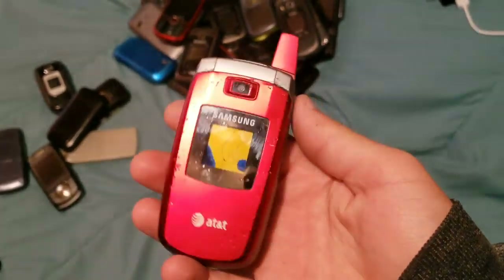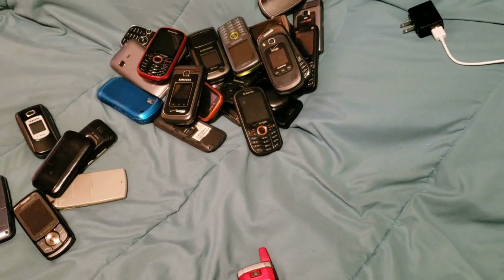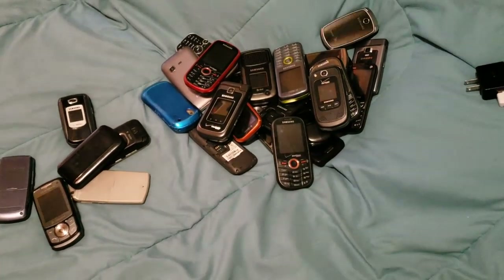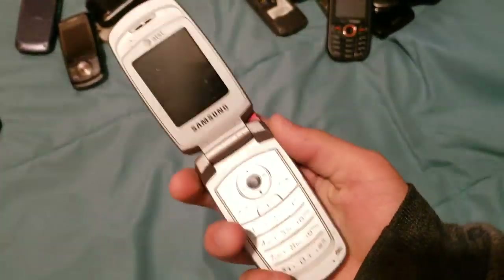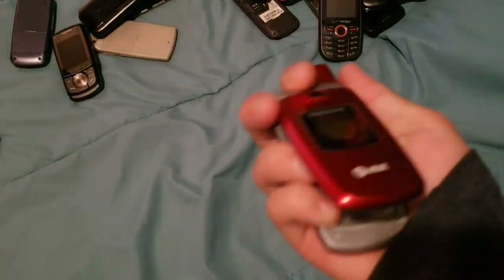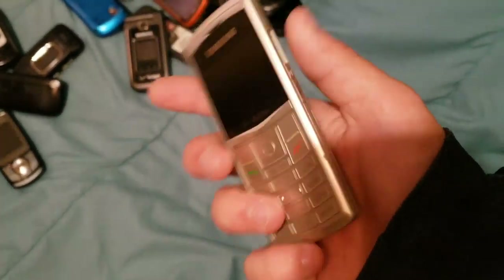Here is a phone that I ran over with my mom's car for another video. If you didn't check that video out, it'll probably be linked up here. That video was pretty fun — actually really fun to make. I ran over this phone, another phone, and an iPhone 4 with a busted LCD.